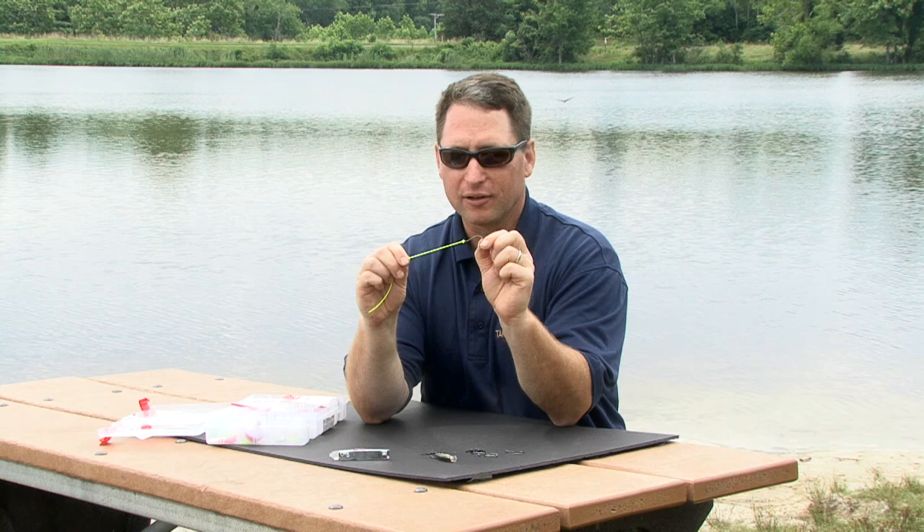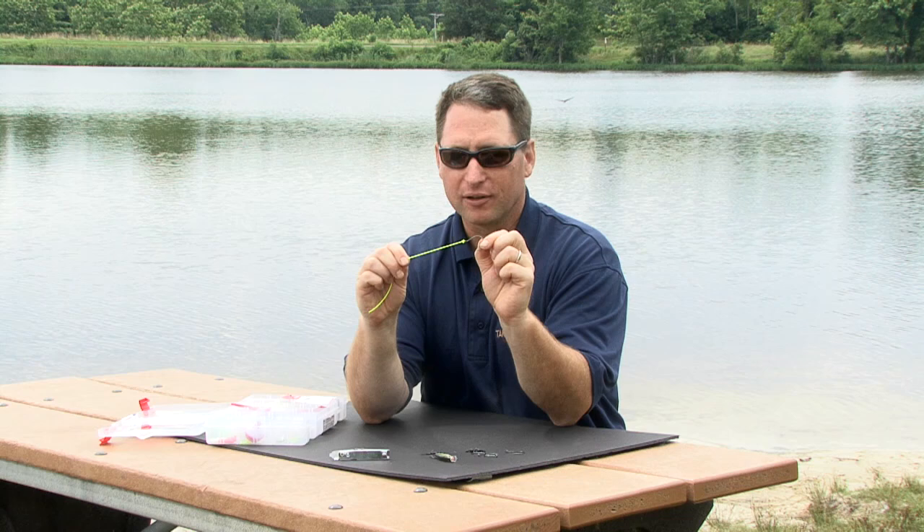Tying an improved clinch knot is that simple. Now we're ready to go fishing. For more information on fishing and boating, visit TakeMeFishing.org.